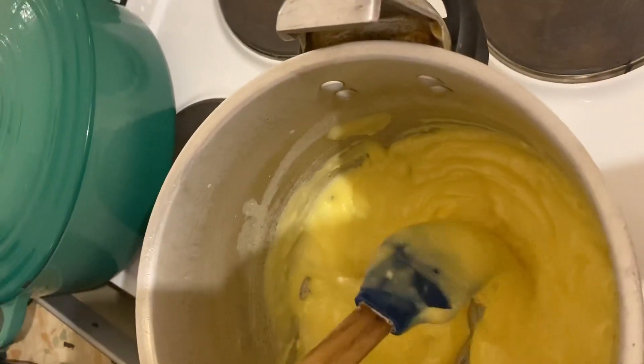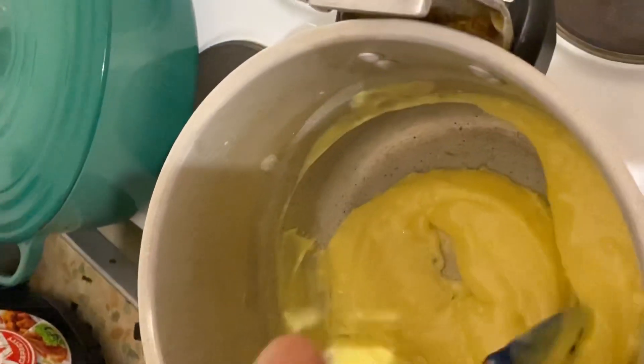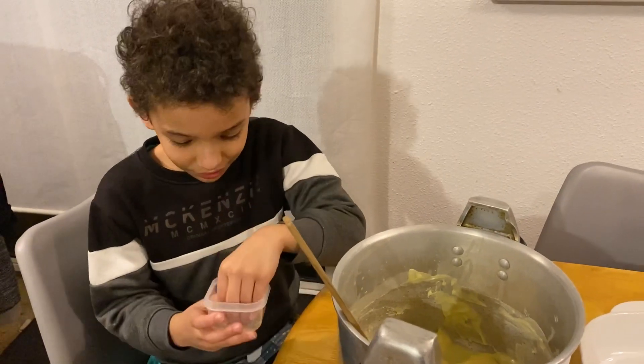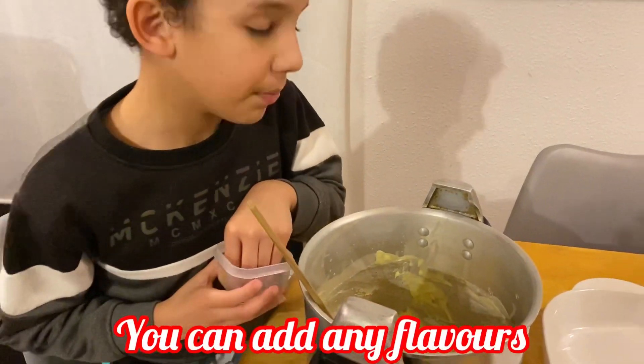When the filling looks like this, it's time to take it off the heat. We're making a lemon cake, that's why we're using lemon zest — and now we're going to pour it in.